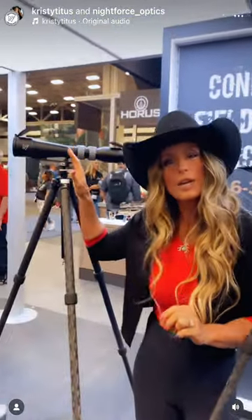This spotting scope is retailing now. The slick version is about $2,900, and the kitted version is around $3,100. So get to your local retailer and check out the configurable field spotting scope for either backcountry hunting or competitions — you guys are going to love it.